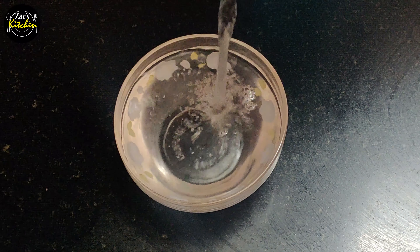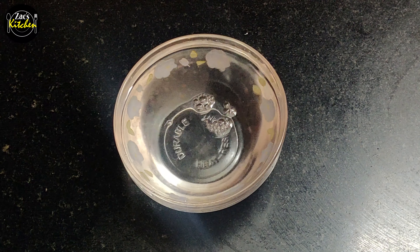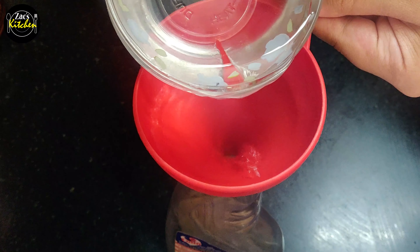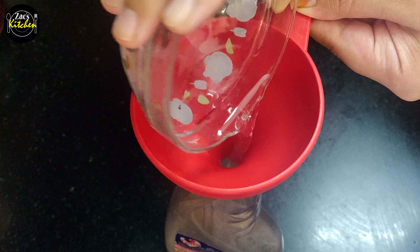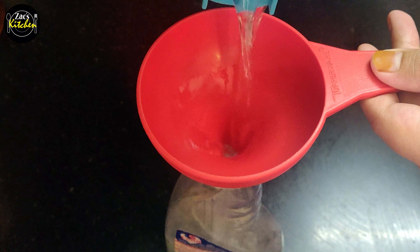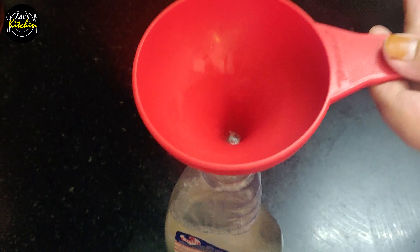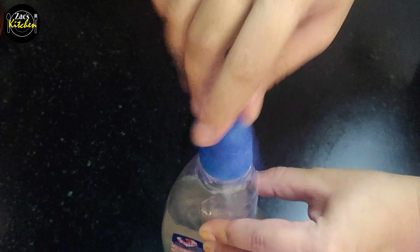If you use this mixture, you will need to clean your surfaces with it. We will use it as a normal spray. This is a great advantage. The next tip is that this makes a full bottle of spray that lasts a long time. You can use this spray or a spray bottle of water to clean your surfaces.